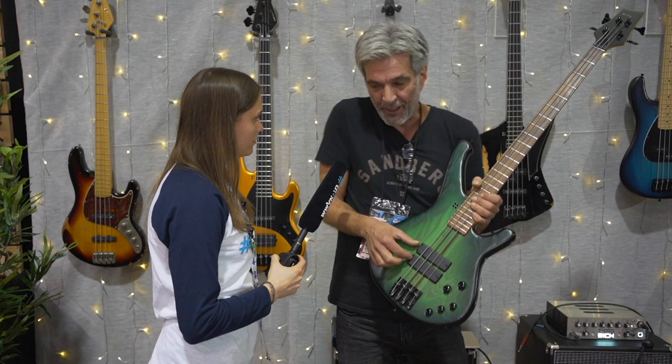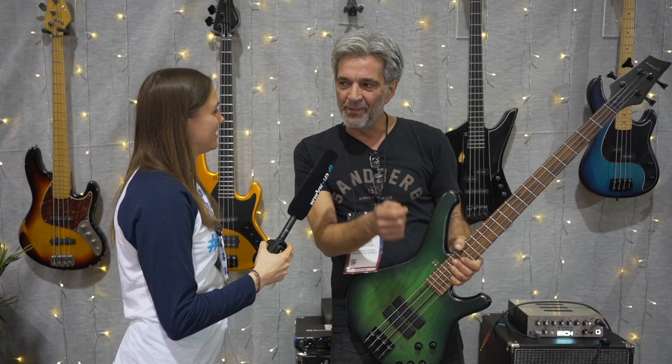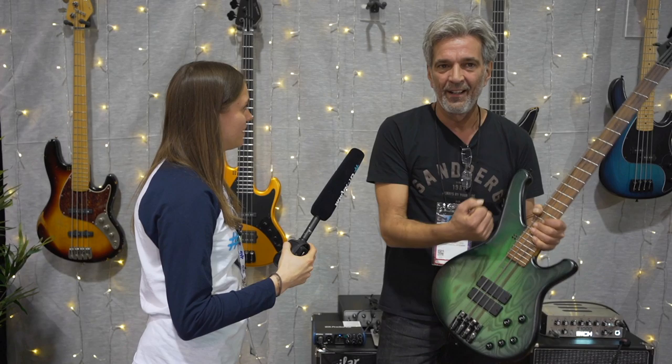When I have an idea for a new sound, I go to our rehearsal room and have a session with our drummer and guitar player, and then I move the pickups to find the right spot. My idea was to create a sound which is very tight, deep, and powerful.